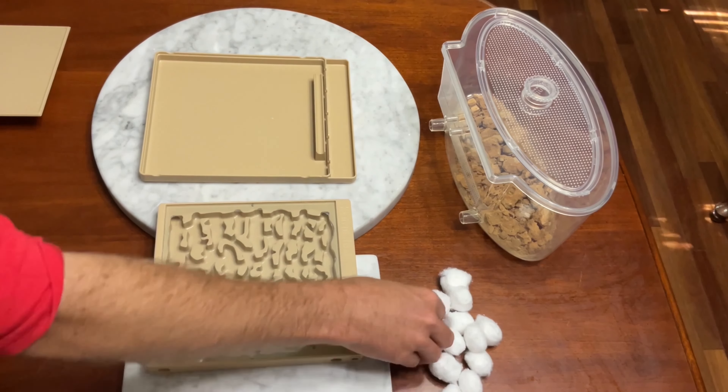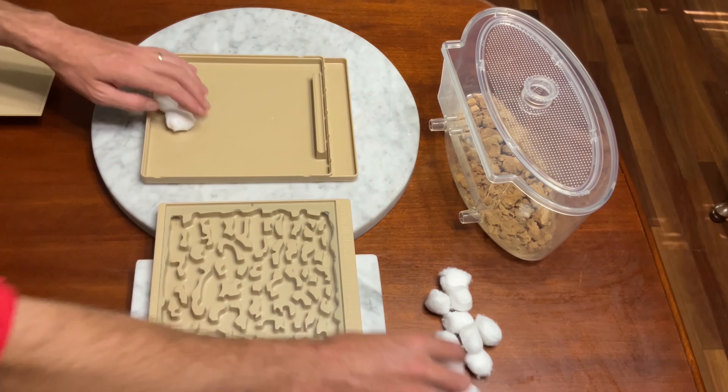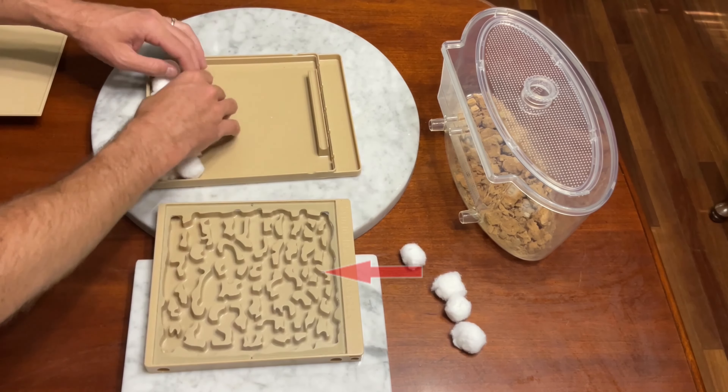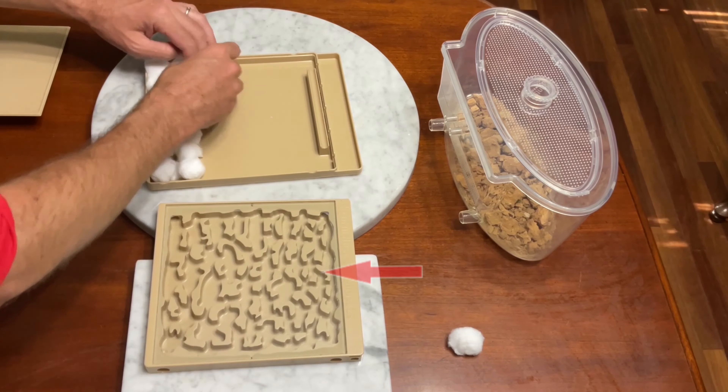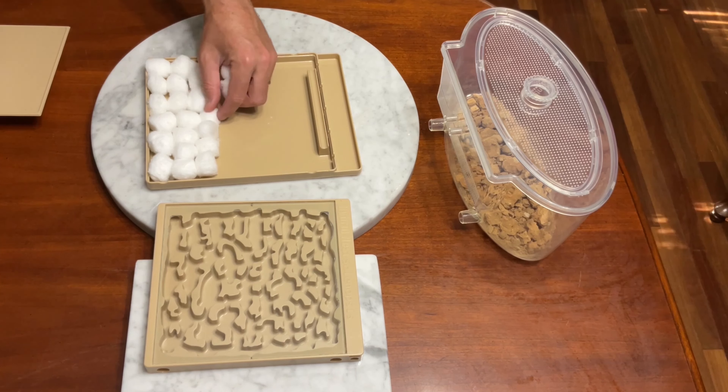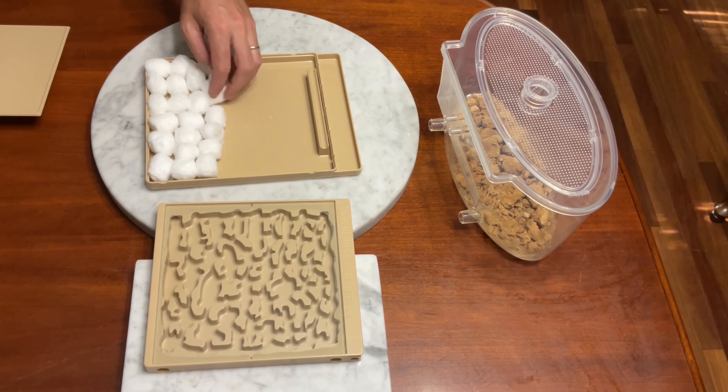First we need to assemble the formicarium. Before the video started, we glued the glass cover onto the hybrid nest to make sure it is harder for the fire ants to escape. It is important to make a formicarium for fire ants escape proof.